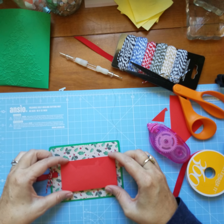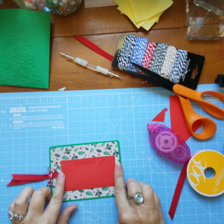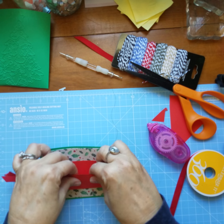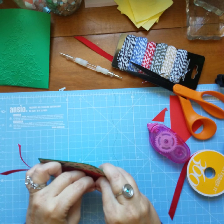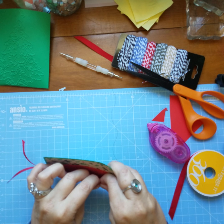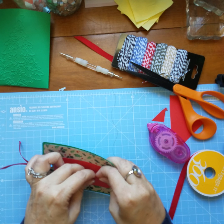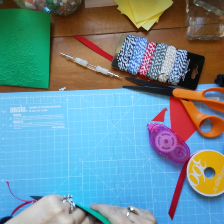Just kind of center it between the ends and the hole — just eyeball it. What I'm doing now is there's some t-sube that didn't get removed so I'm going to try and remove it.